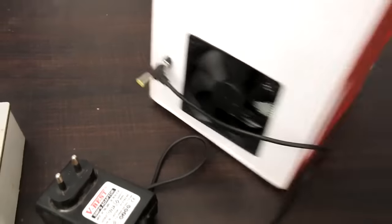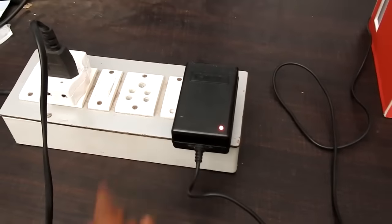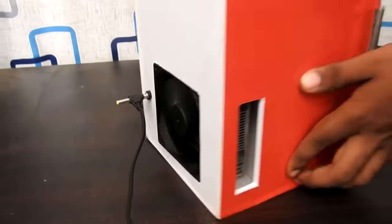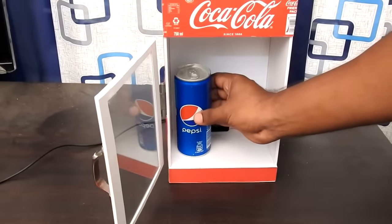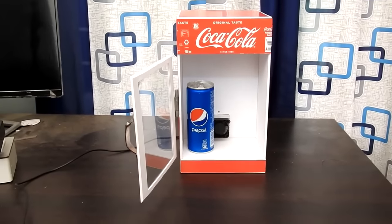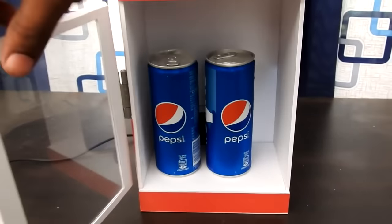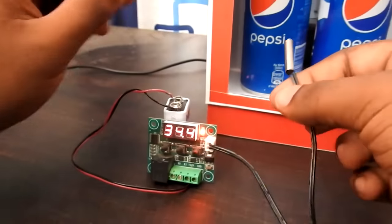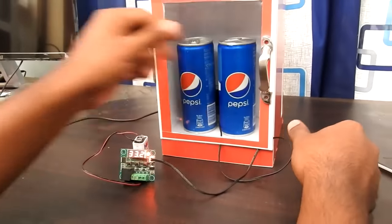Let's check this out — we have an adapter for 12V. We will need a supply. Now we are working on the mini fridge — this is working on the back side. We have a CPU fan on the back side. Now we will put 2 Pepsi cans in. We will check the temperature. Here we have a temperature difference — now we have 34.4 degrees. This sensor is located inside.